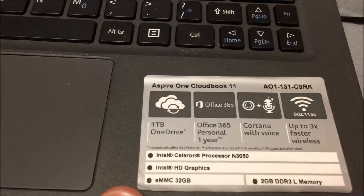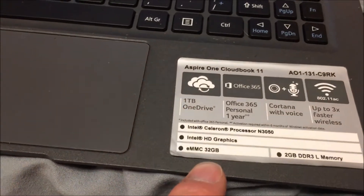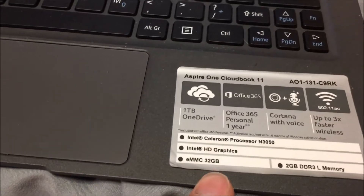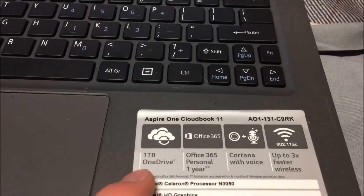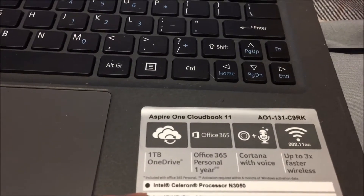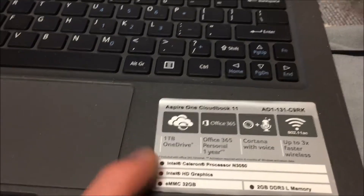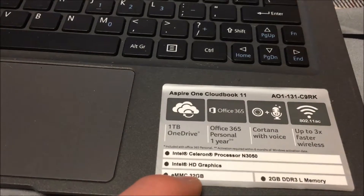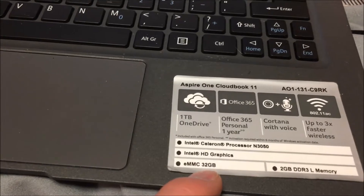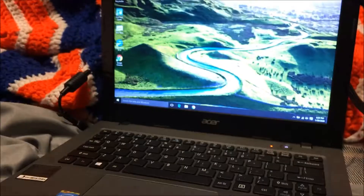This thing has like 2GB of RAM and a 32GB internal flash storage. The appeal of these is that they have 1TB of cloud storage, and that's supposed to be the main user storage — the 32GB is just for things like downloading Google Chrome. I pulled this out of the trash along with another one, and took the parts from both of them to make one functional netbook.